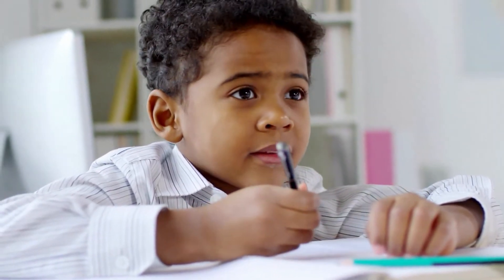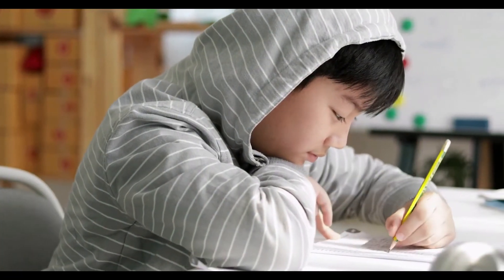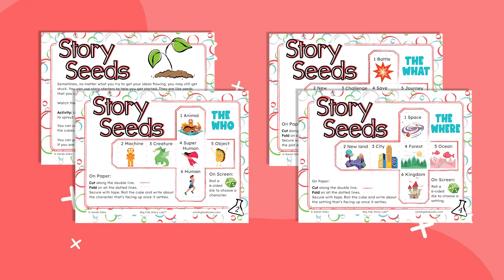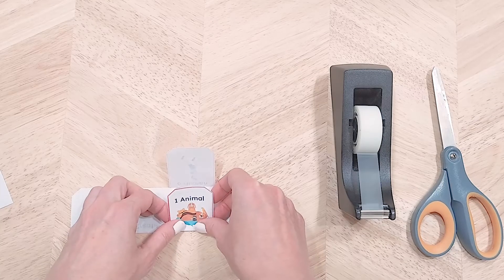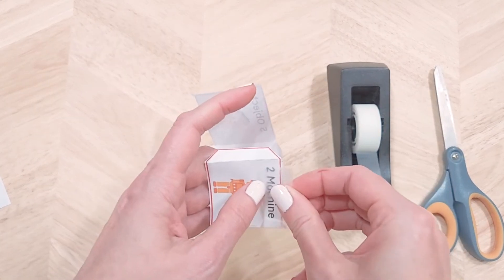Your activity for today is to write a little using a prompt. If you have an Idea Lab workbook, look for the pages with the title story seeds. To use the story seeds, print, cut, fold, and assemble the cubes for character, plot events, and setting.